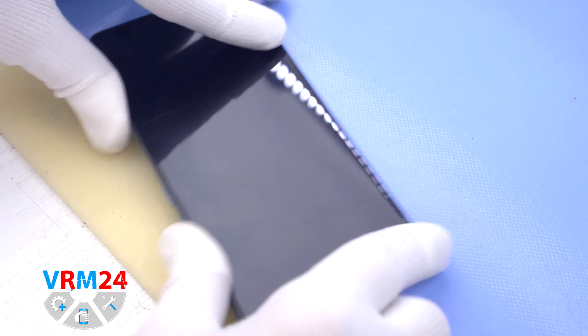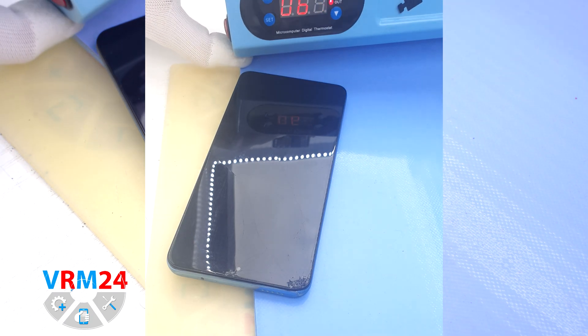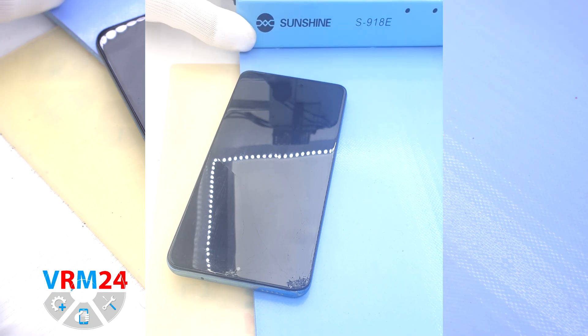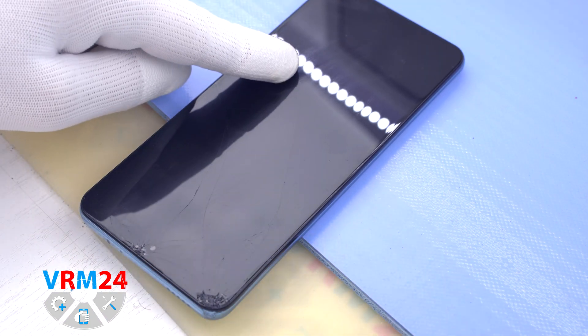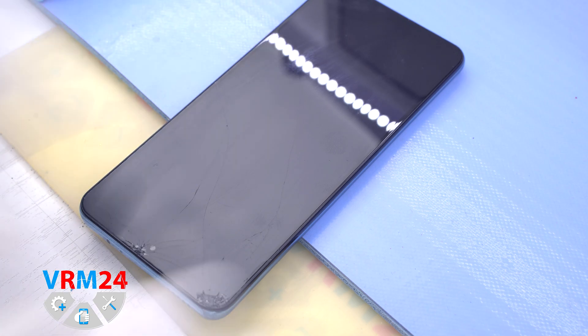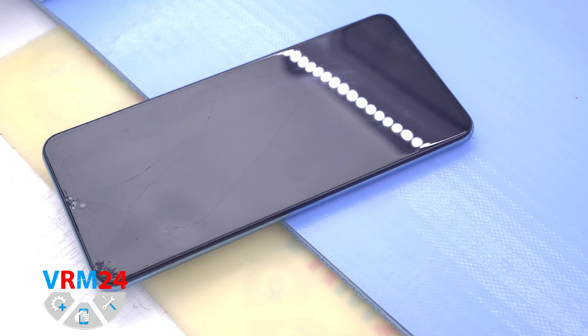After that we need to heat the surface of the back cover to a temperature of about 65-70°C or 160°F. For this we use a heating mat — you can also use a hairdryer. After 6 or 8 minutes we can move on to disassembly.